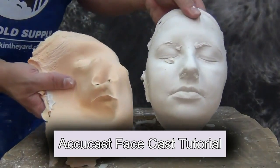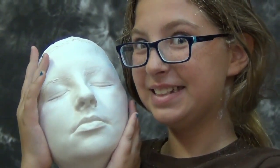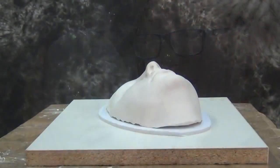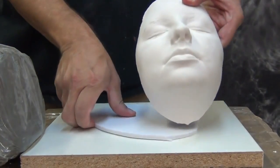Once you've got that HydroCal positive, you're ready to clean it up and then duplicate that cast. Many times if you're working with prosthetics or if you're going to make a cold cast bronze, you will need a silicone mold to reproduce resin positives or other gypsum positives for prosthetic work.